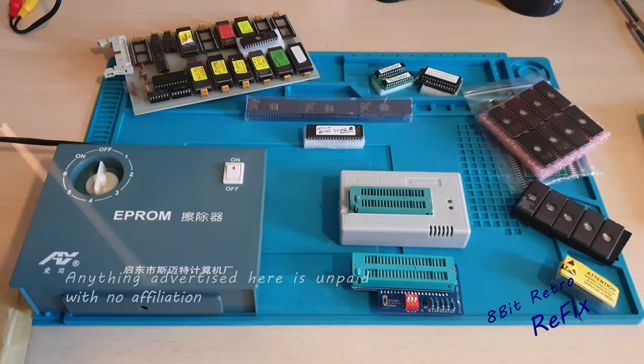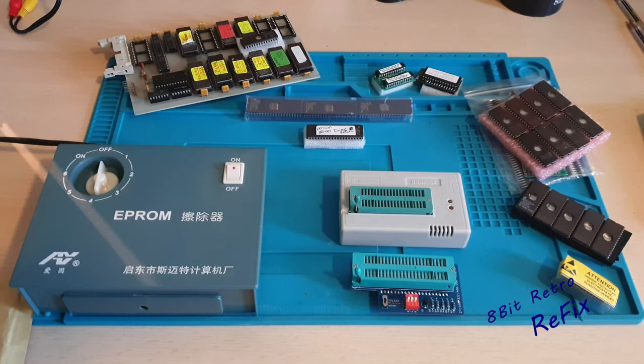Hi guys and welcome to another episode of 8-bit Retro Refix. On this week's episode we've got the final numbers for your joystick giveaway, so don't forget to watch out for that. Add them up, get the numbers from all the other Saturday videos, grab my email from the video post it over to me, ensure you are a subscriber, and include a picture of the joystick that you would like from that video.